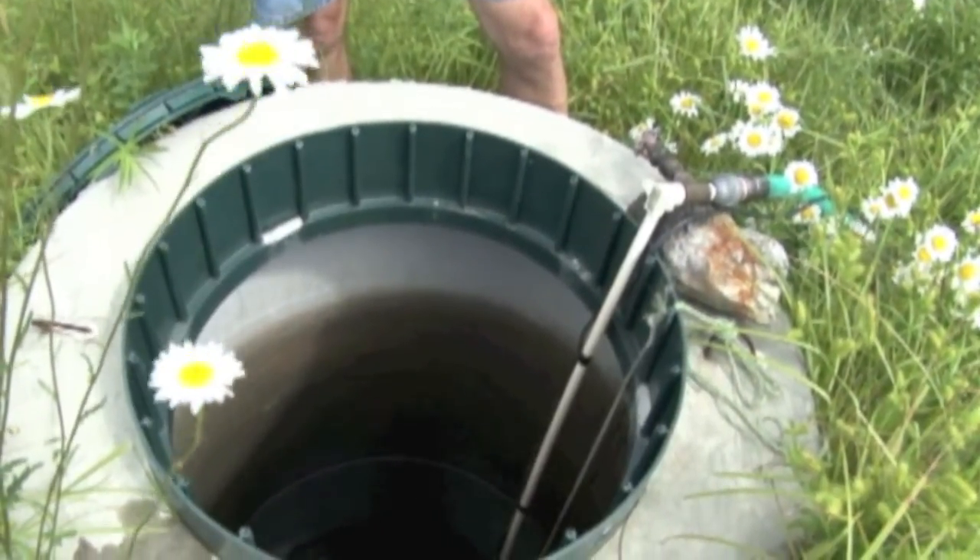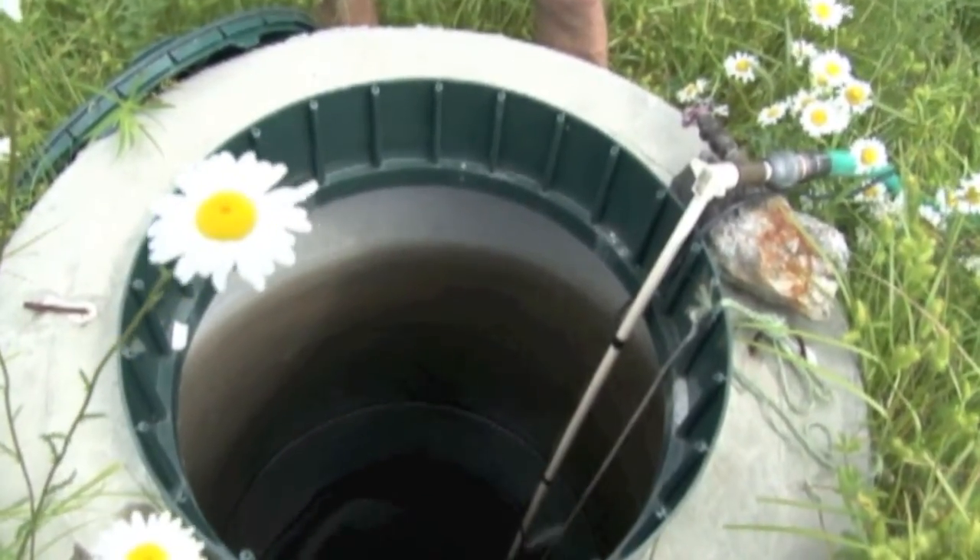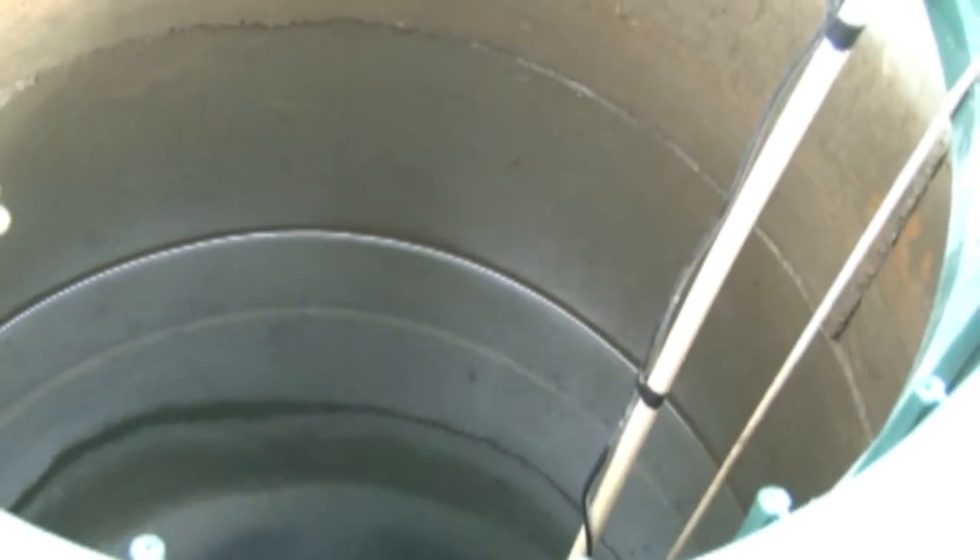If there's water in the tank in the barnyard, I know the system is up and running. The spring is 10 feet deep, and right now there's about six feet of water in it — it's obvious the pump has been running quite a lot this morning to refill the storage tank from what the cows drank overnight.